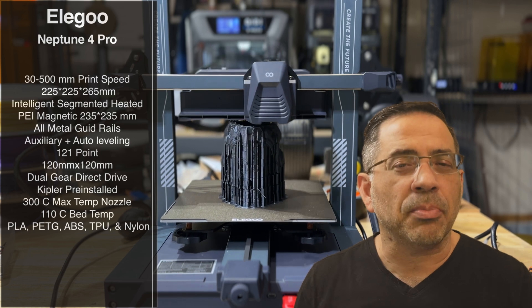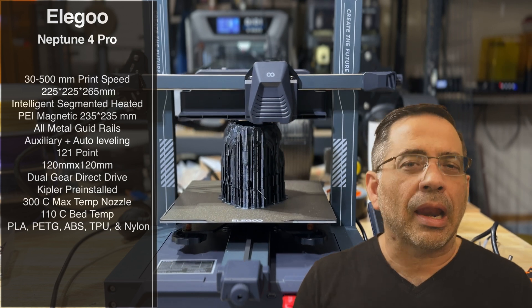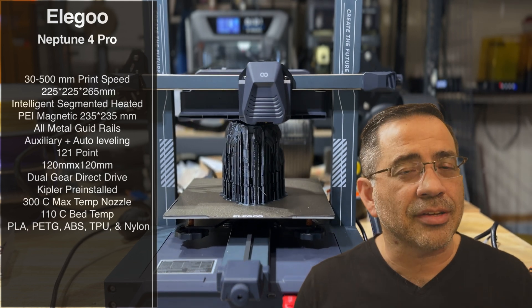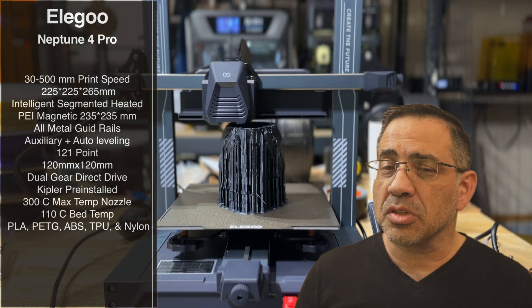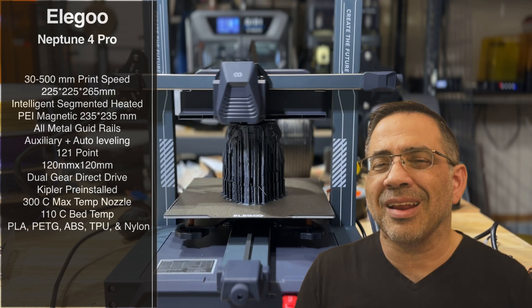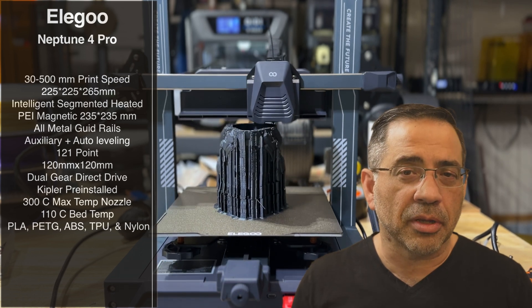It also has a PEI magnetic sheet, which gives you the ability to print a lot of different materials. One of the things that also changed with this printer is that it has an all-metal guide rail. On some printers, the roller wheels themselves wear over time. This is more similar to what we've seen in laser engravers with all-metal guide rails, and that's going to give you much more durability and stability.